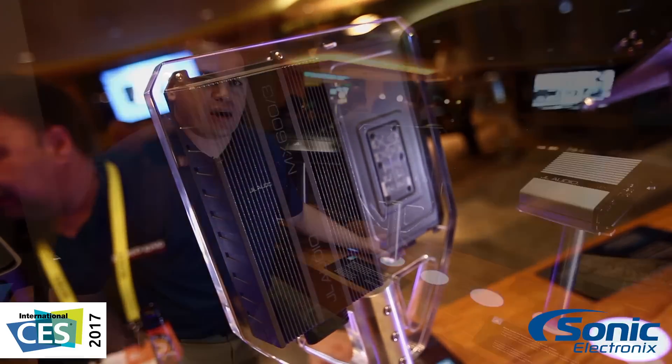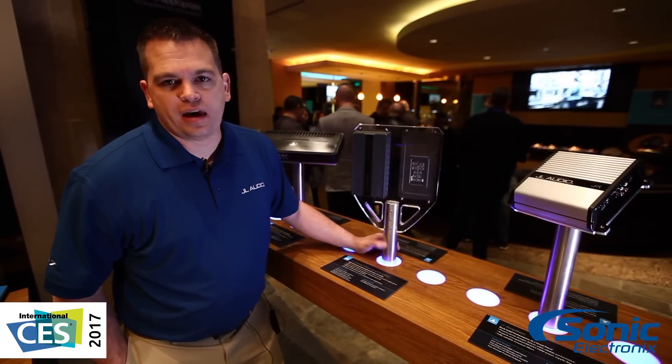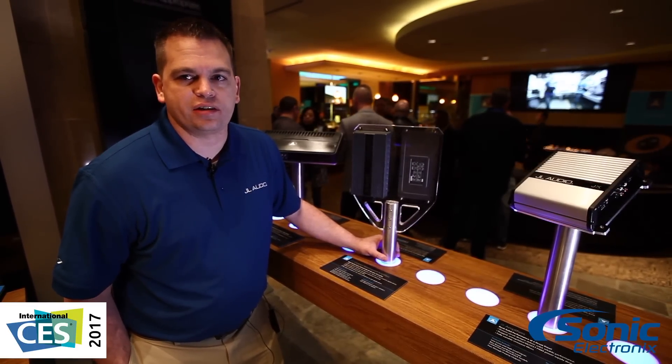Once again, Mike West with JL Audio talking about the MX Series amplifiers here at our suite at the Palms, Las Vegas 2017.